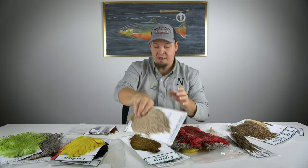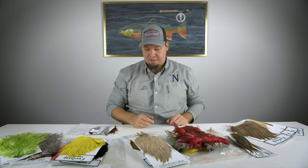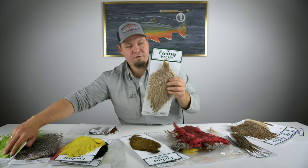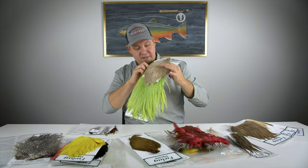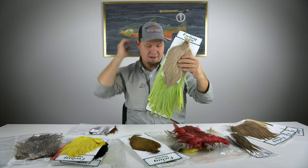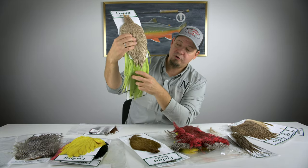Very versatile and very good at a wide range of different things. Now this is a rooster, and the cape is basically the feathers that go down from the neck onto the back. Below that on any given rooster you have the saddle.